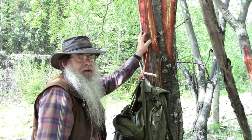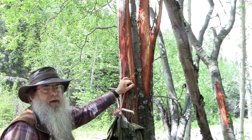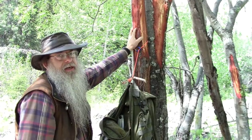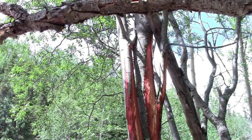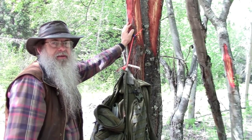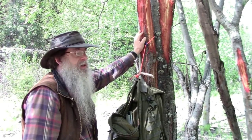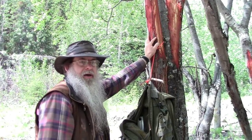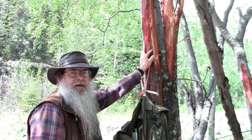Before we go on to the next handy tip with cordage and toggles, let me explain this tree — it's a neat natural occurrence. If you notice, this bark is stripped off; that's from moose. Moose like to strip the bark off of willow trees and eat it during the winter. Willow bark is very high in salicin — different varieties of willow are very high in salicylic acid, which they used to make aspirin from. I think it's more the nutrition that the moose are after the bark for.